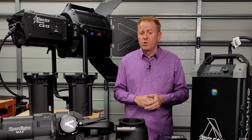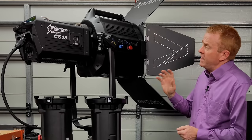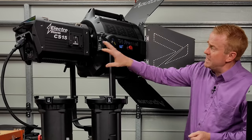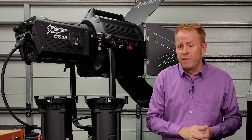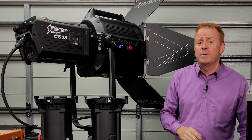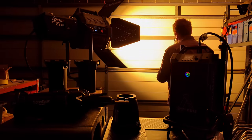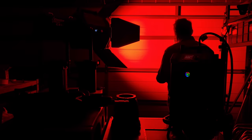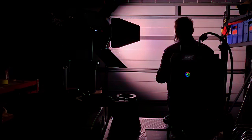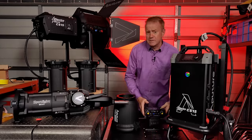Hi everybody, and thank you again for joining me on another episode of Gaffering Gear. In today's episode we're going to take a look at the Aputure Electrostorm CS15. So what is this thing? Well, it's a 1500-watt output COB light. It has a CCT range from 2000 Kelvin all the way up to 10,000 Kelvin, and it also has RGB capability built-in, CRMX, and it is weather resistant.